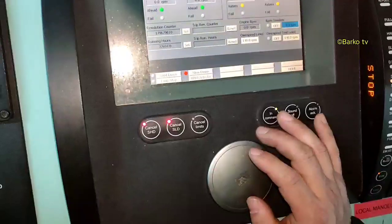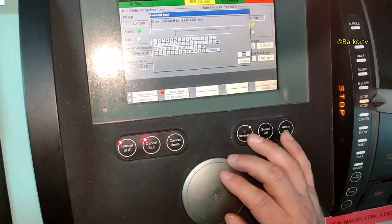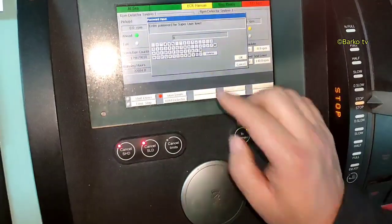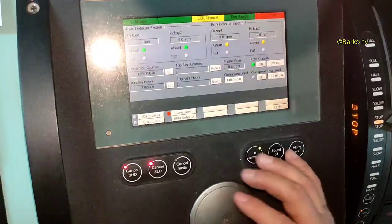Here we need to put this to 'on'. Press on here — the password is XYZ. You can see it's now on.